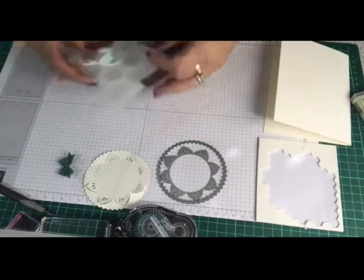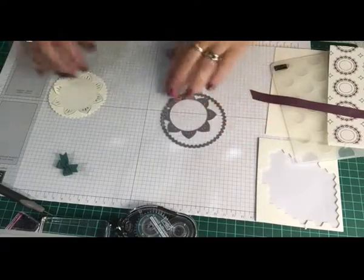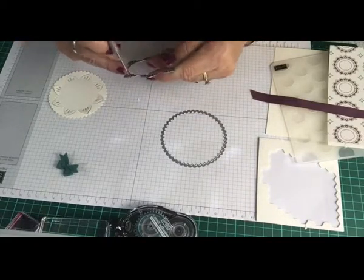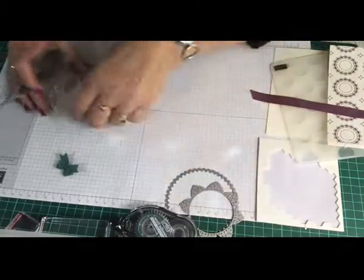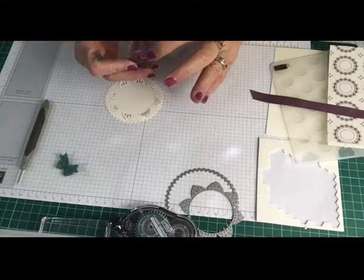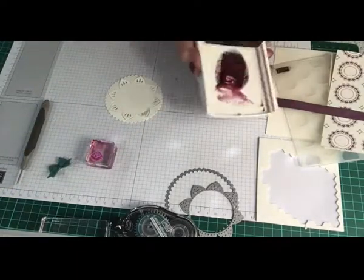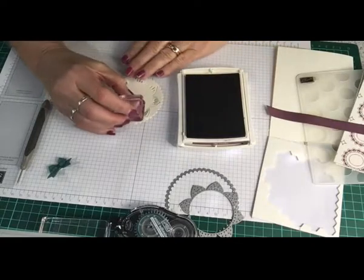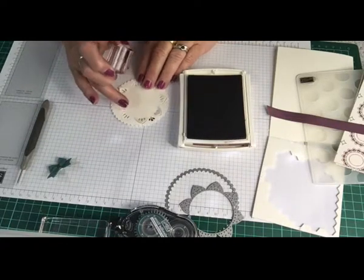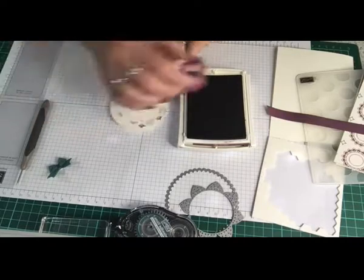Now I'm going to stamp this. I've cut this out on the Big Shot — just to show you, some of these little pieces get caught in here, so before I put it away I clean it and get all the little dots out. Any little ones that haven't popped out, just use a paper piece. I'm going to use the little stamp with the three teardrop designs, stamp with my fresh fig ink in between each of the pull-outs. These lift up — the die doesn't cut in between, it gives it a 3D effect. Stamping in between just adds a little bit more dimension.